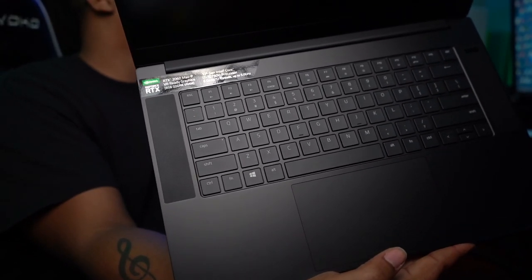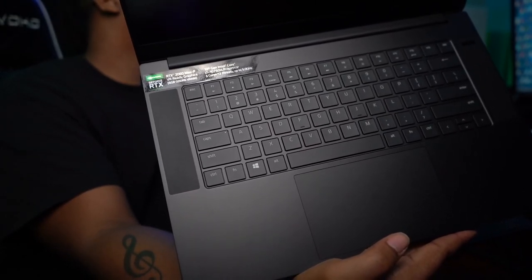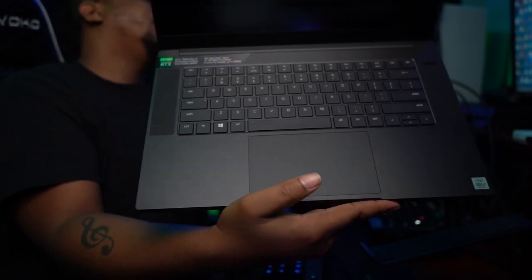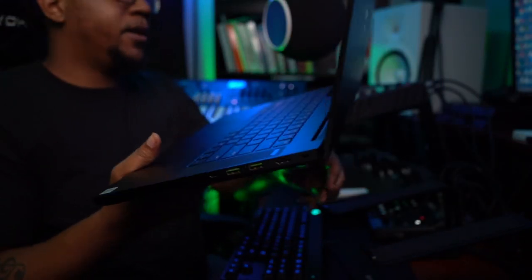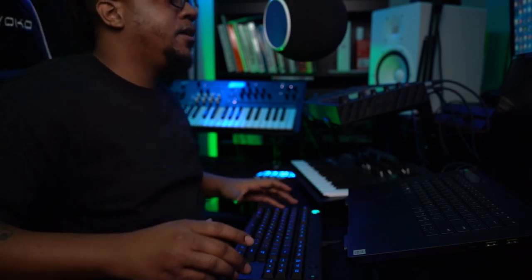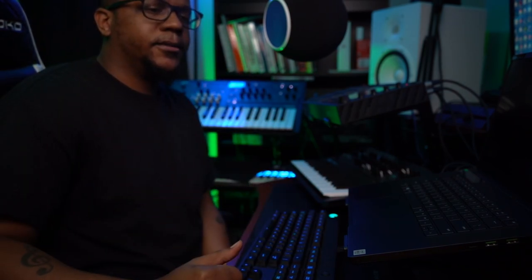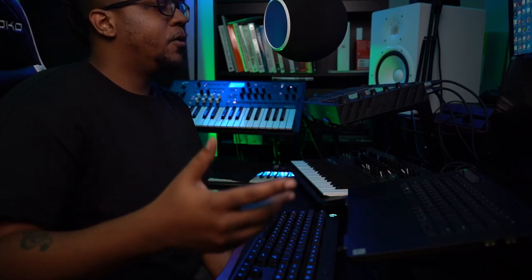I went with the RTX 2060, 10th Gen i7-10750H processor with 6 cores and 12 threads. That is what I needed. I was about to get the 1660 but thought I'd need something a little more than that but less than the 2070, because I will be gaming on it — but I still have a desktop with the full desktop 2070. So this will be just when I'm lazy, don't want to come in this room, or when I'm away.